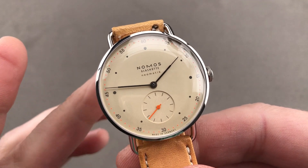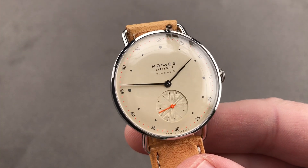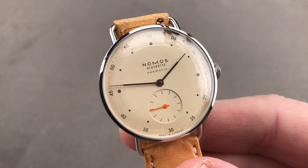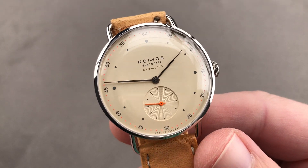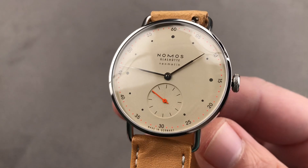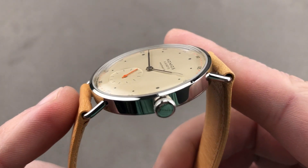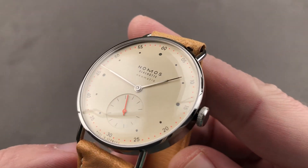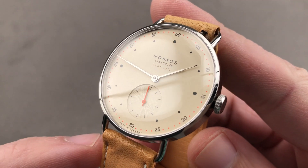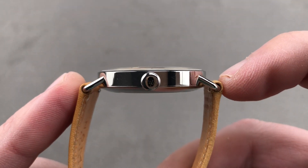Today we are discussing the Nomos Glasütta Metro Neomatic, 35 millimeters in stainless steel. This watch was designed by Berlin-based industrial designer Mark Braun for Nomos. It's a fascinating watch in many regards, as it takes the size and proportions of a traditional mid-20th century men's dress watch, but adopts a rather urbane and contemporary funkiness about its overall character. It is not a traditional watch in detail.